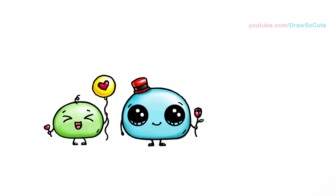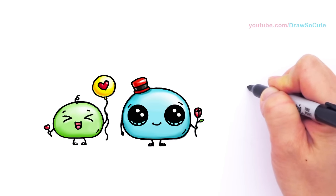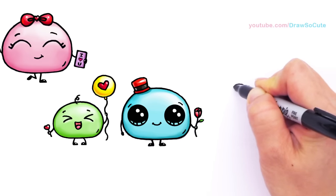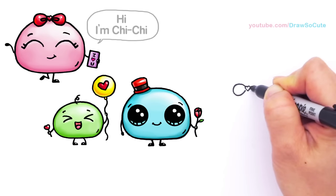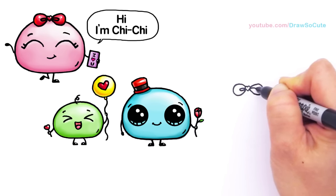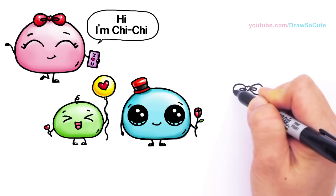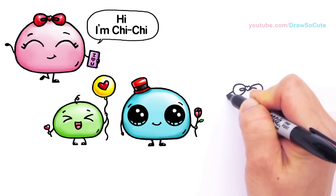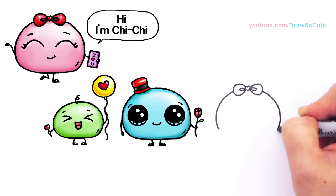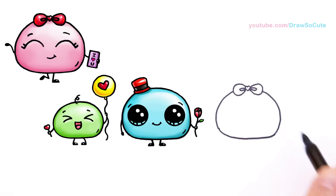Now let's draw the little girl mochi. I'm going to give her a bow, of course. Right here I'm going to draw a heart, and then the two bow loops come out on both sides. Now you know how silly I am and how these silly thoughts come to my head about all these things I could draw for you guys. And I'm going to draw my mochi ball and finish it off at the bottom.